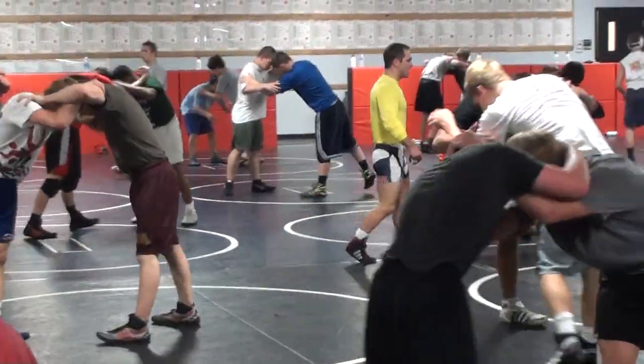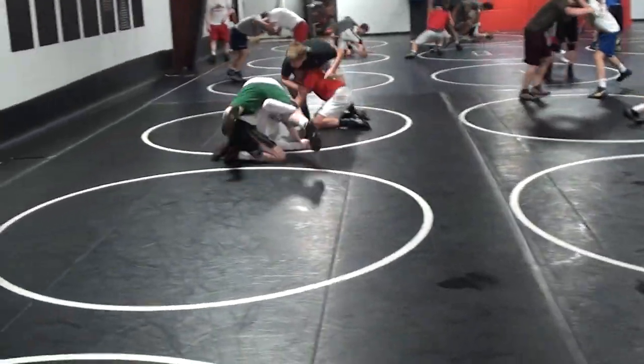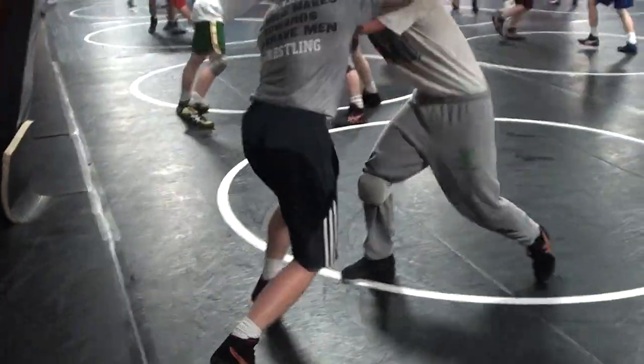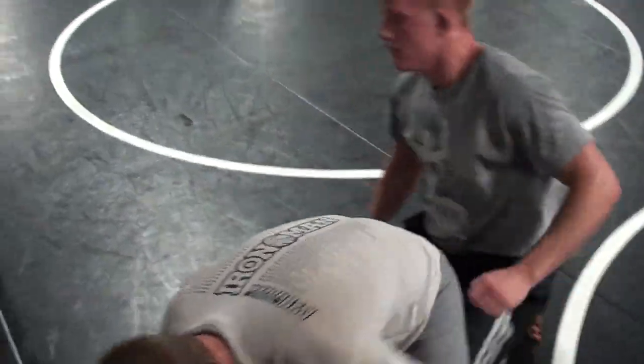Inside, tie, collar tie. Head outside, single. He spins — lift, out the back door, hit. Good boy. Inside, tie, collar tie. Head outside, single. He spins, double, hit. Good, Jordan Allen. Good, Jake.